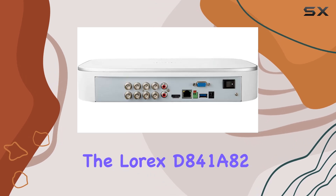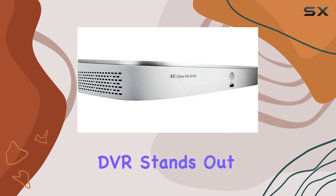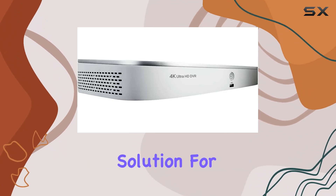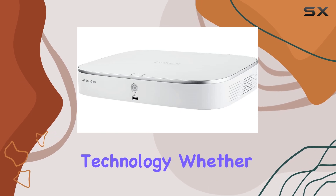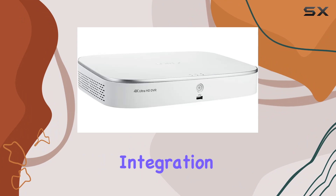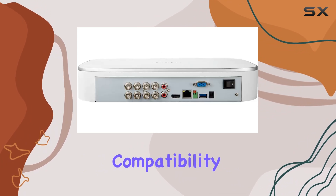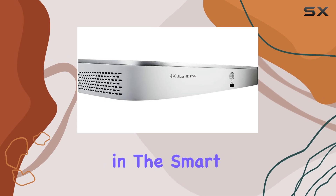Overall, the Lorix D841A82 4K Ultra HD Analog Security DVR stands out as a comprehensive solution for those looking to upgrade their home security with cutting-edge technology. Whether you're intrigued by its 4K recording capabilities, seamless app integration, or smart home compatibility, this system delivers on multiple fronts, making it a strong contender in the smart security market.